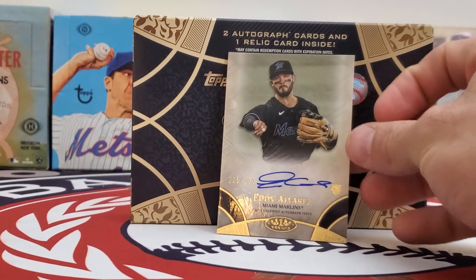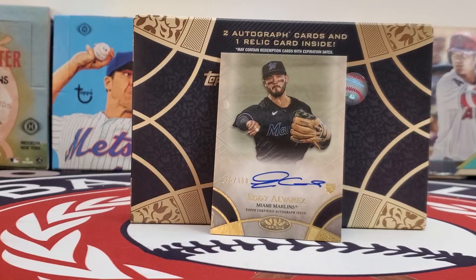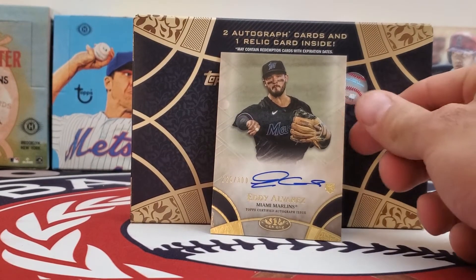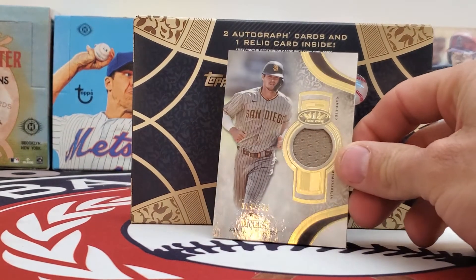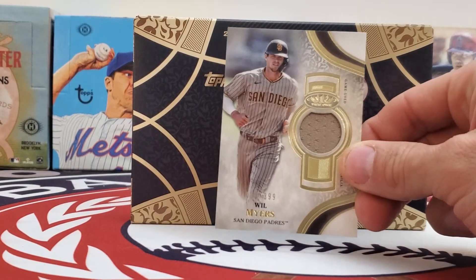The next card in the pack is Eddie Alvarez, autographed and numbered to 300. That is a rookie card from the Miami Marlins. And then the third card, which is a patch — a Will Myers patch, numbered to 399.